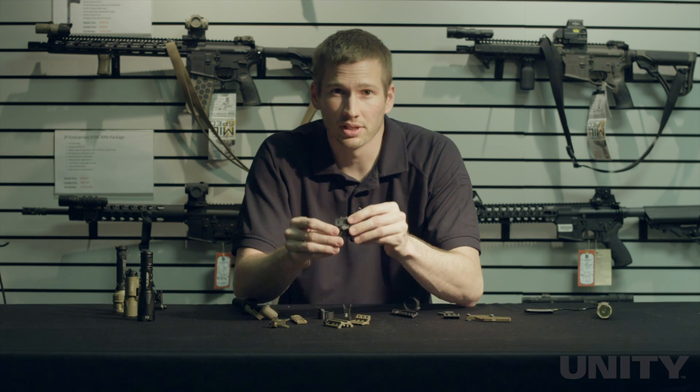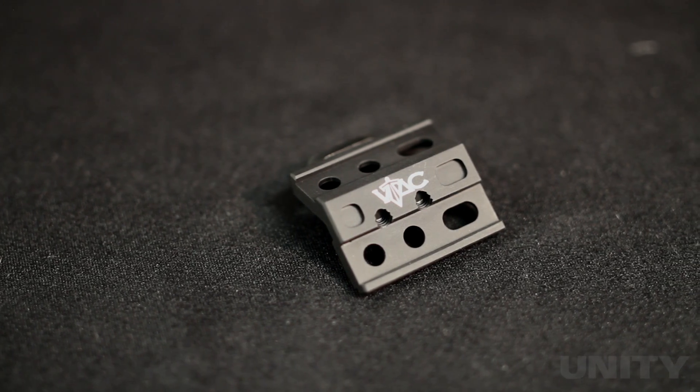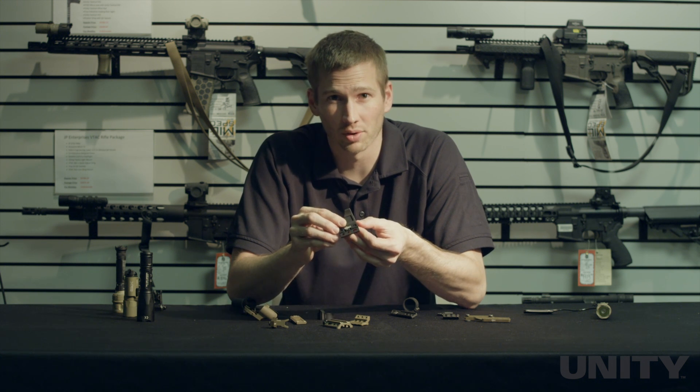The VTAC Micro Hub is a Fusion compatible hub. It has two Fusion surfaces that allow you to use a backup iron sight and a light in a very low profile compact package, saving you weight and rail space.